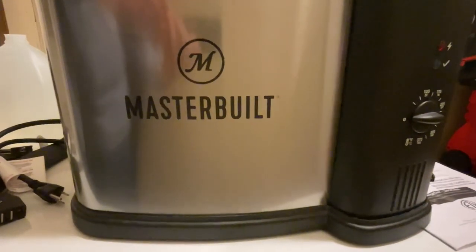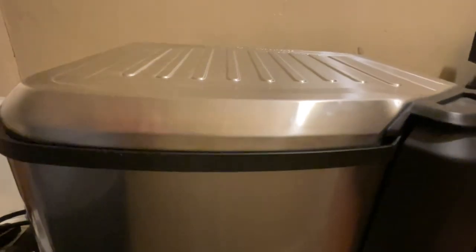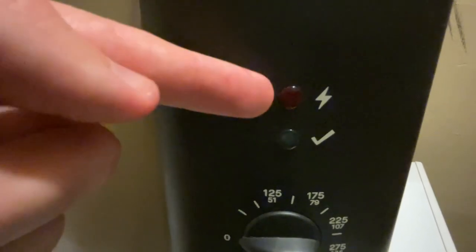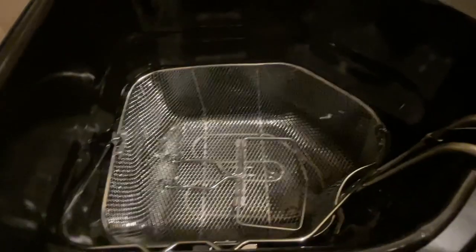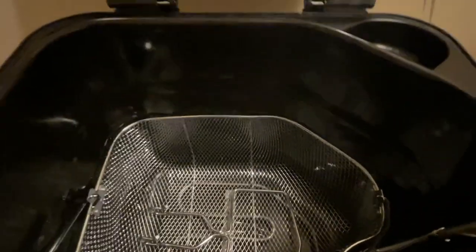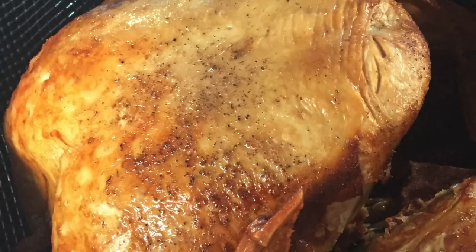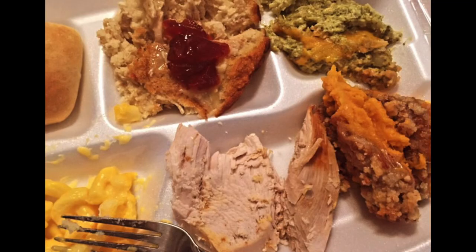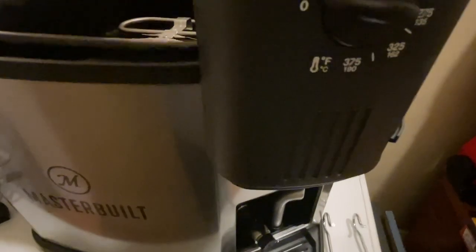This is the Masterbuilt MB20012420 electric fryer. This is also a boiler and a steamer, and it's stainless steel with a black trim. This is a 10-liter version with an extra large capacity and the ability to fry up to a 20-pound turkey. I personally fried around a 16-pound turkey. This is great during Thanksgiving and Christmas. You can also fry chicken, do vegetables, or do a low country boil. It's very versatile.